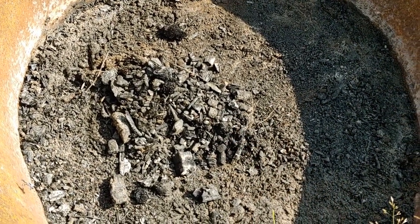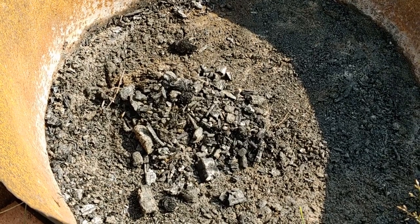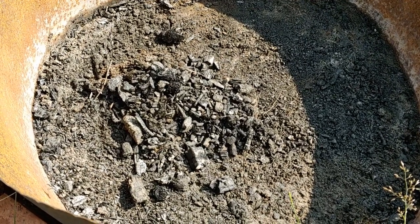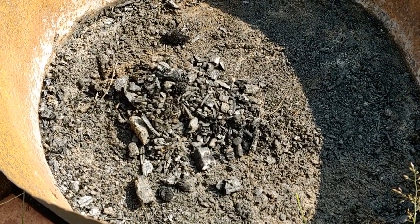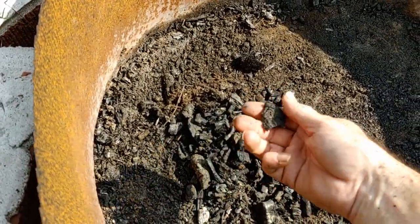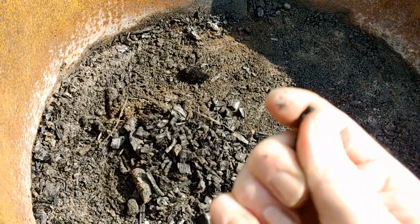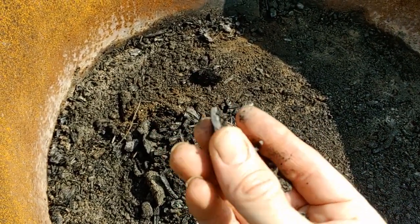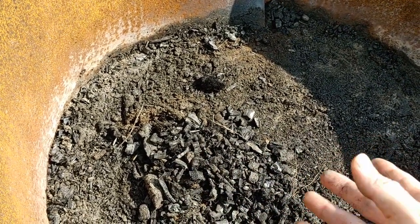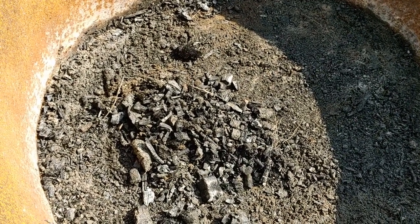I'm putting it in my compost bin because I want to make biochar. Biochar is basically the remains of wood that has all the volatile organic compounds burned out of it but still has structure to it. It's not ash, because ash is completely burned out, but it still has this dry crumbly structure. It's a high carbon content material.